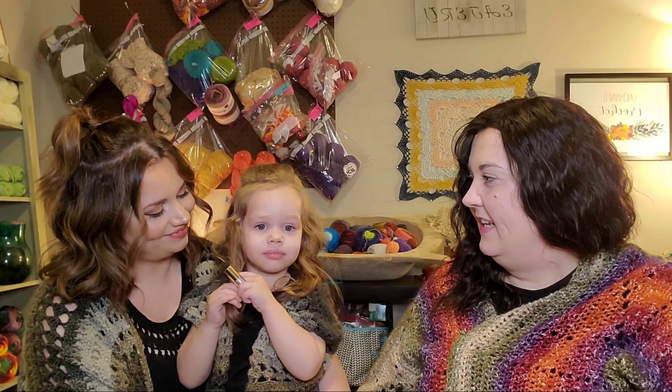Hi everybody, it's Jen again with Unchained Crochet. All excited today — we have family over! This is my daughter Beth, she's my oldest, and this is my granddaughter Amora, my younger granddaughter. They're wearing their matching vests that I made them last year — I think it was fall. Beth has been doing mom's hair today.